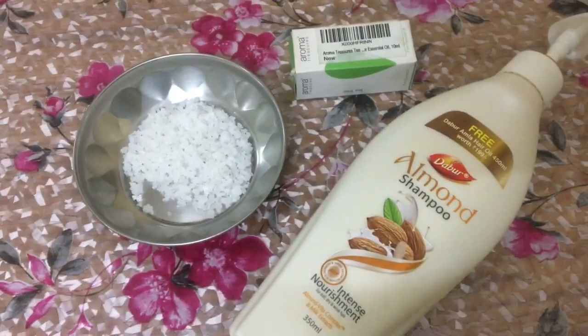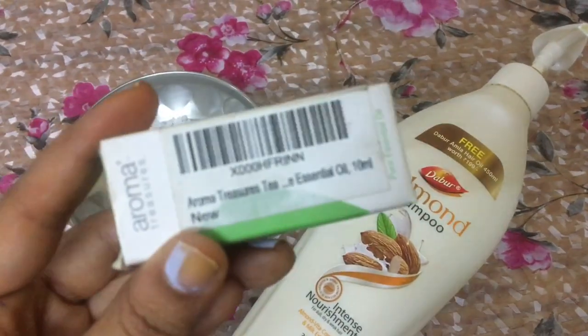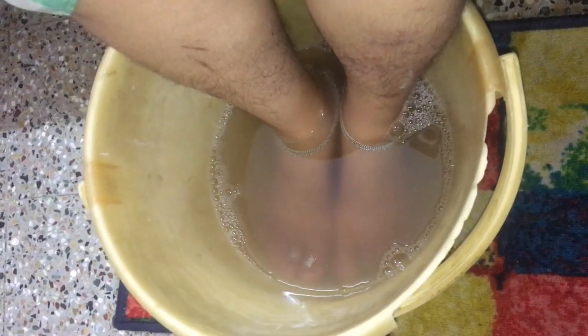The next step is, you require salt, tea tree essential oil, and a shampoo of your choice. I'm making use of tea tree oil because it can cure any fungal toenail infection in case if there is one.